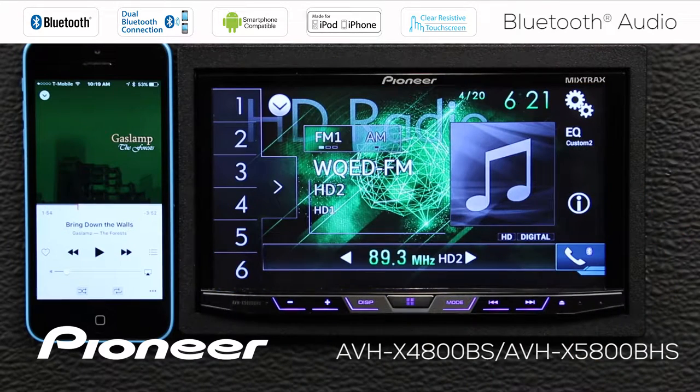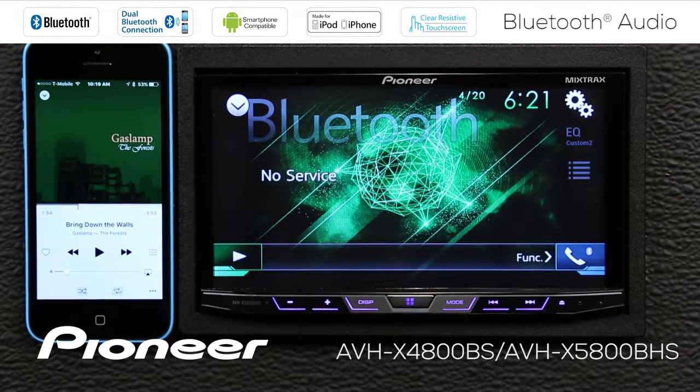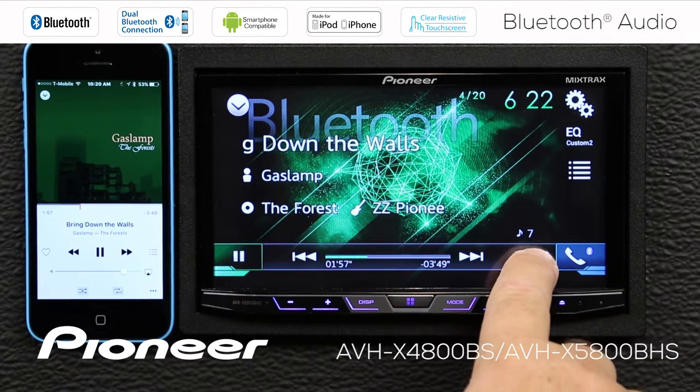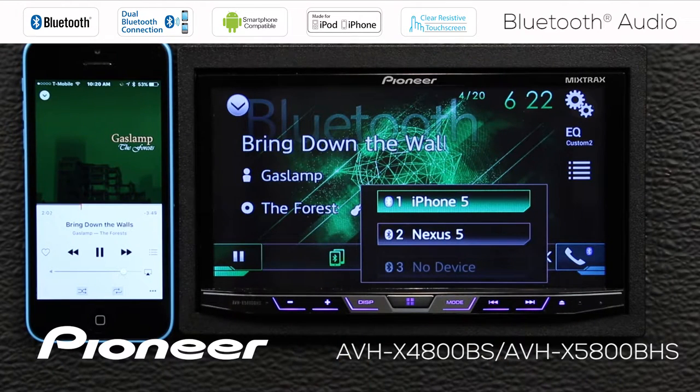We'll touch the X here to close that up, or I can just switch to Bluetooth audio. There's Bluetooth audio — I'll select it. And if I touch the function button right here and check my phone list, I can see that my iPhone 5 is the connected phone.